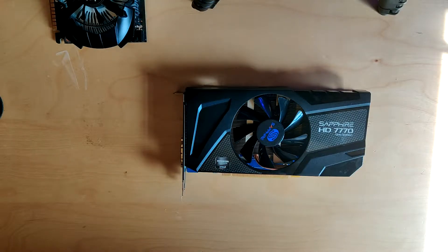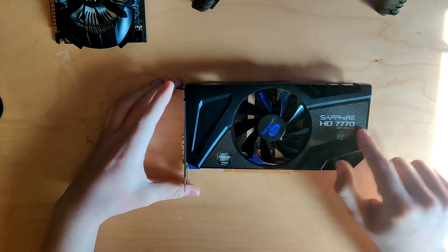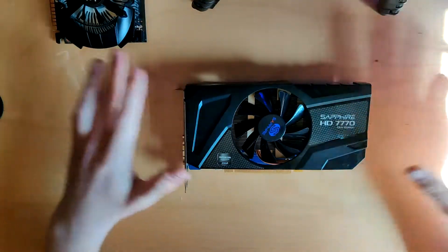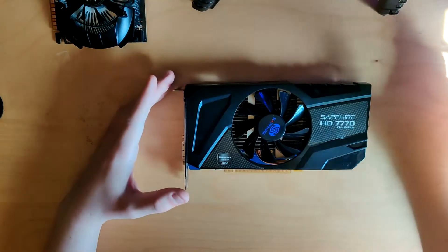Hello everyone and welcome back to another video. Today my HD 7770 finally arrived. I just had it running and it doesn't work, so I'm going to do a blind teardown now.